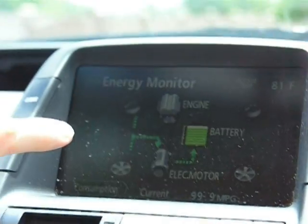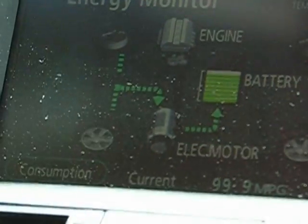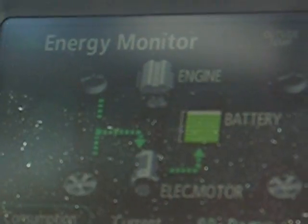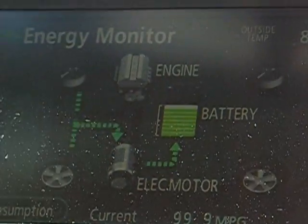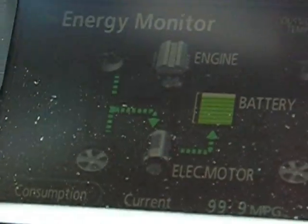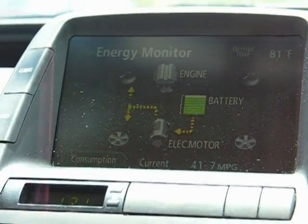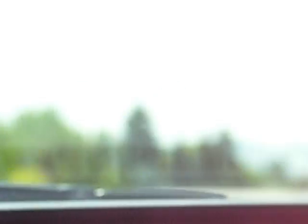We're going 38 miles per hour. If you notice up here, the battery indicator has turned from blue to green, which means that during that time the batteries that were added have supplied additional electricity to the battery so that the car will work more efficiently on electric. We're still in what they call IC run mode, which is engine mode.